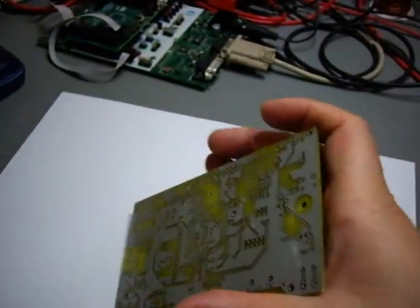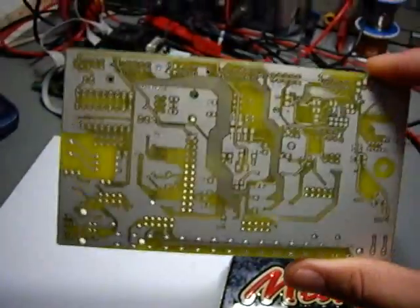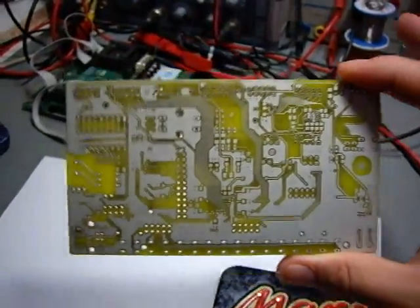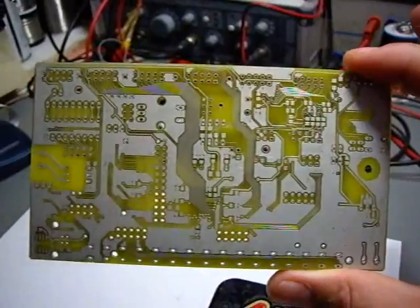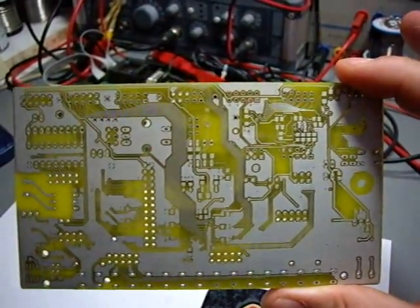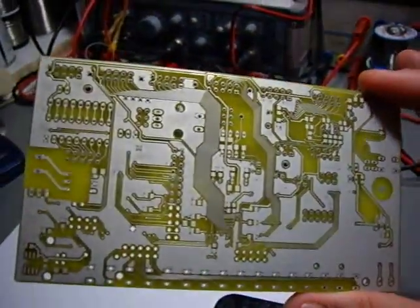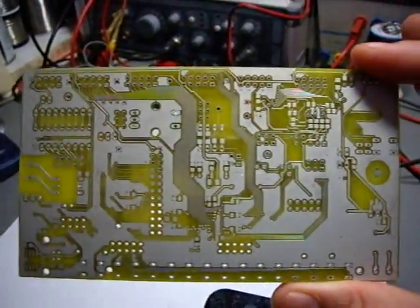The prototype doesn't have those features because the prototype is rather expensive. I have one piece and got another from overproduction, and this is about 100 euros for those two PCBs, so it's not exactly inexpensive.